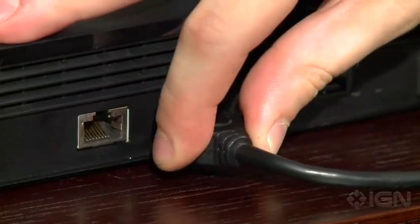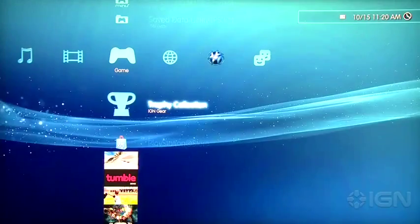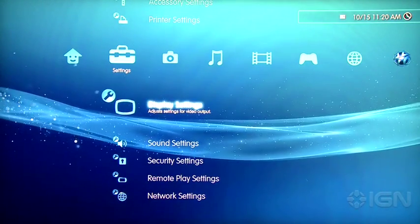First off, you've obviously got to connect your PlayStation 3 to your TV with an HDMI cable. Once that's done, fire up your PlayStation 3 and navigate over to the settings. From there, you want to select Display Settings and then Video Output Settings.